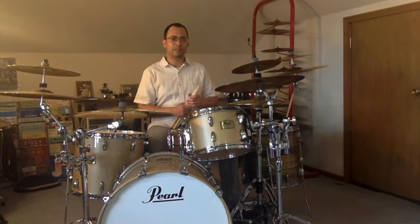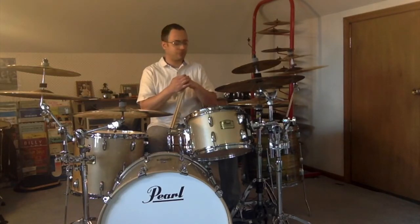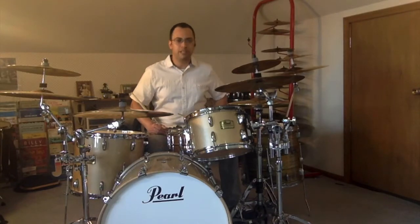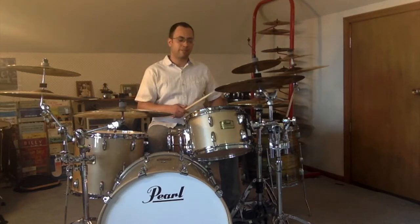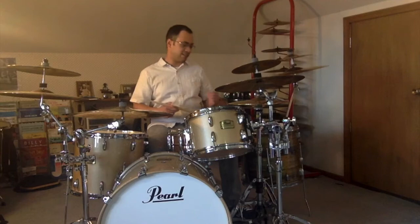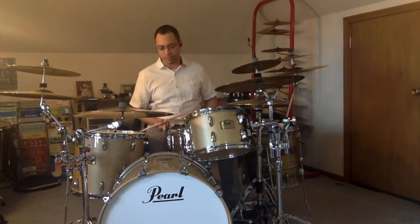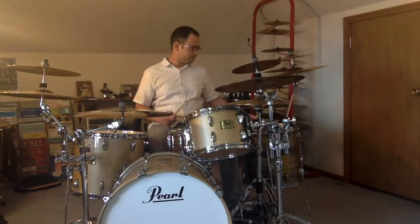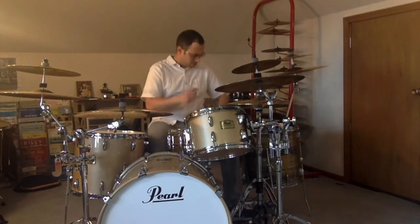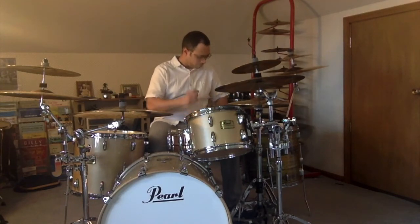Another fun way of practicing this that I like to do — I haven't found a completely practical reason for it, I just kind of like doing it — is to take my right hand and play on the hi-hat, and play the left hand mostly on the snare drum. I'll use right-hand lead sticking so that my right hand keeps a steady eighth-note pulse. I'm going to play this a little faster because it feels better at a faster tempo. Starting at 120 beats per minute, also keeping a steady bass drum pulse.